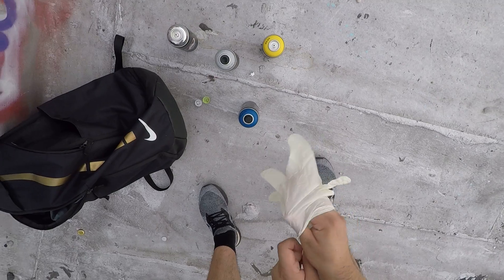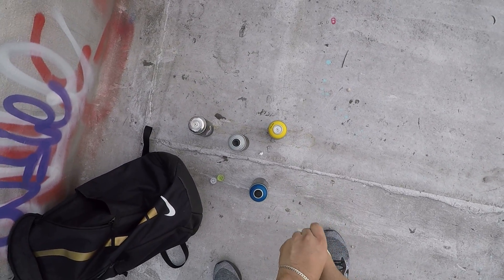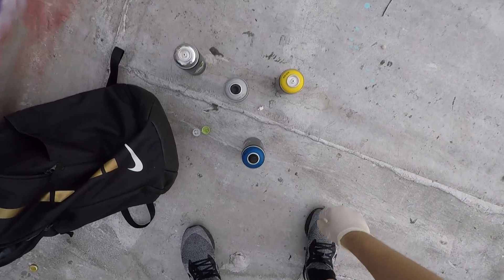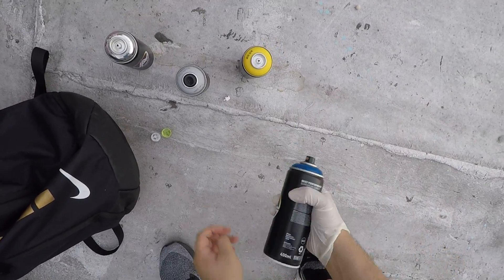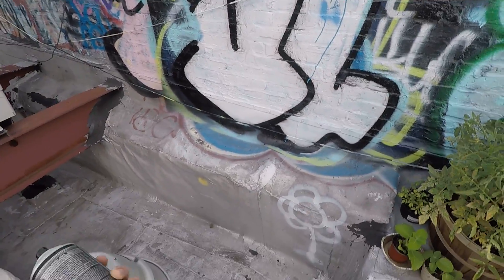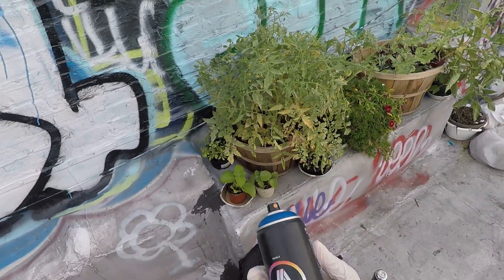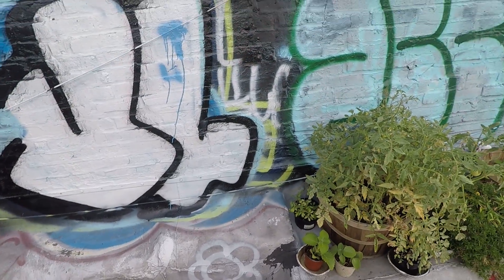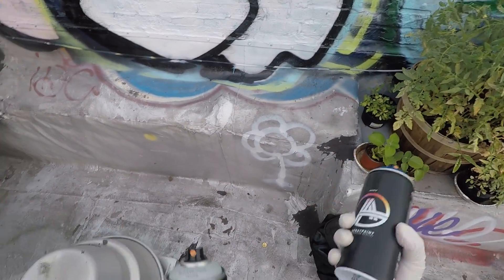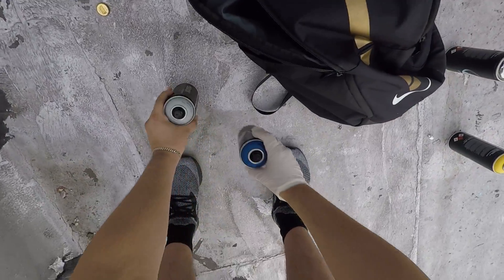So right now I'm just going to do a couple of spray tests and a quick throwy, and we'll see where things go from there. We're going to shake these bad boys up. I love the sound of that — I might make an ASMR video when it comes to spray paint, I'm not quite sure yet.